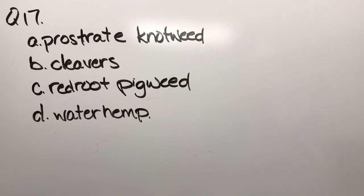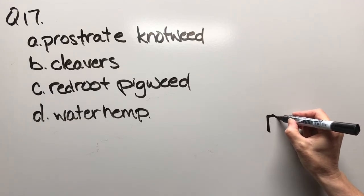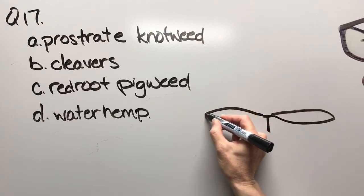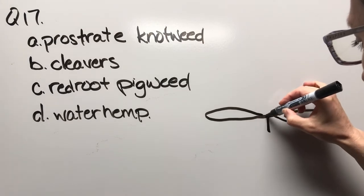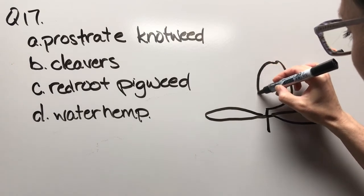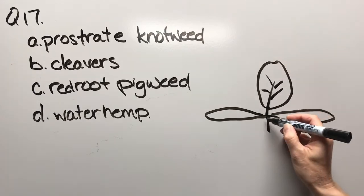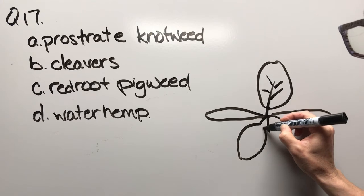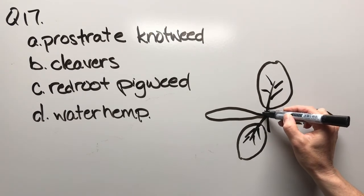Question seventeen: prostrate knotweed, cleavers, red root pigweed, or waterhemp. The cotyledons are fairly long oval — almost a lanceolate shape. Let's try drawing the leaf again, and then maybe little hairs.